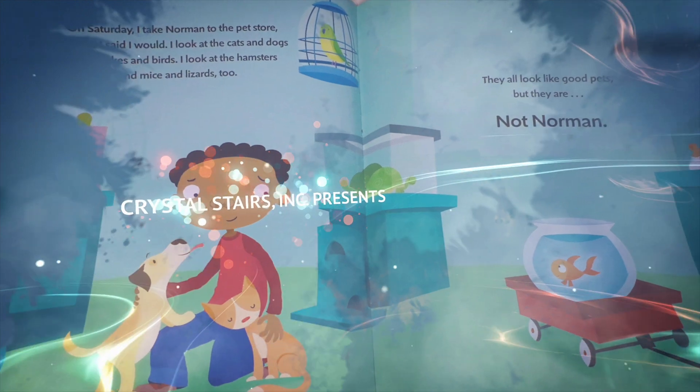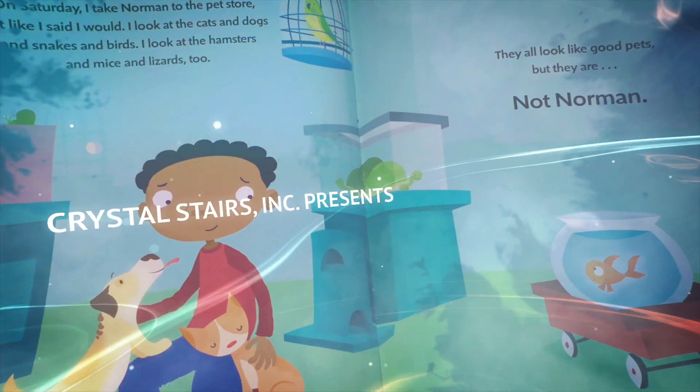Hello, everyone. I have something to share with you. Are you ready? A story, a song, an activity.